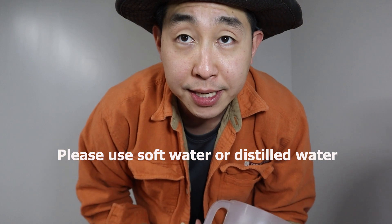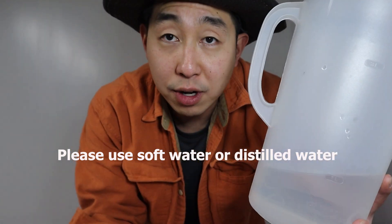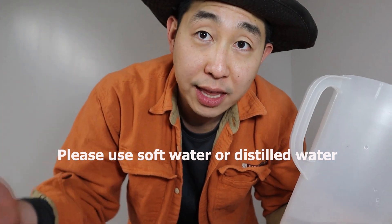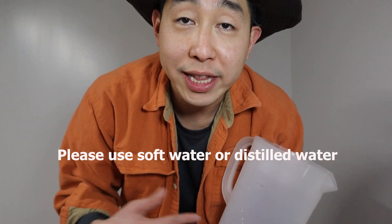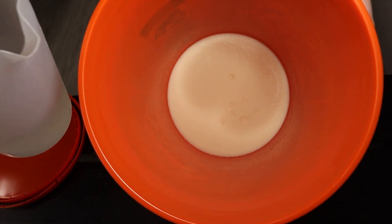For the 5 liters of Chatham Wetting Agent we're making, we need 4 liters of soft water. If you don't have soft water, distilled water, dehumidifier water, or AC water is fine. I'm going to start with 1 liter of the dehumidifier water to break up the pieces, then add the remaining 3 liters as it starts breaking down.